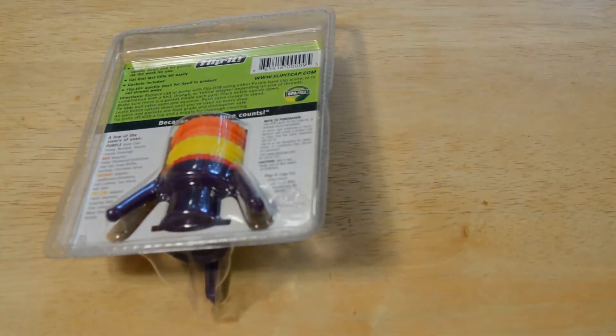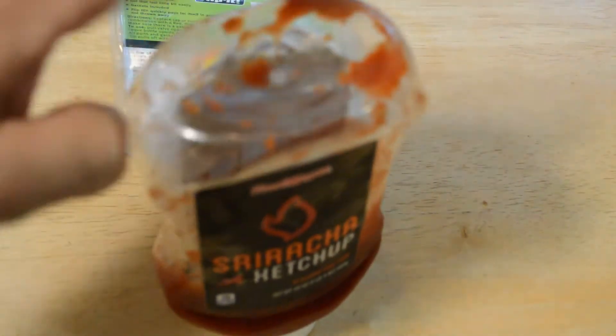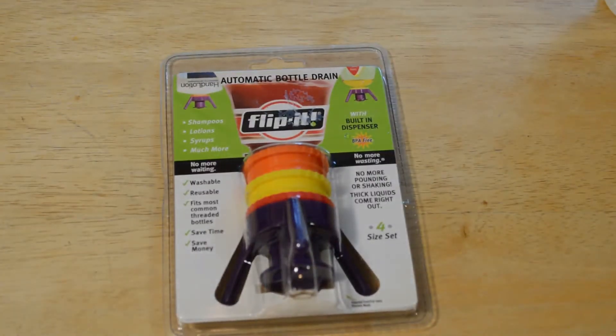This is a product that manufacturers have kind of caught on to — Sriracha, ketchup — they design bottles that are meant to be upside down. But a lot of bottles still aren't like that, so I'm going to open this up, see what's inside, and let's see if it actually works.